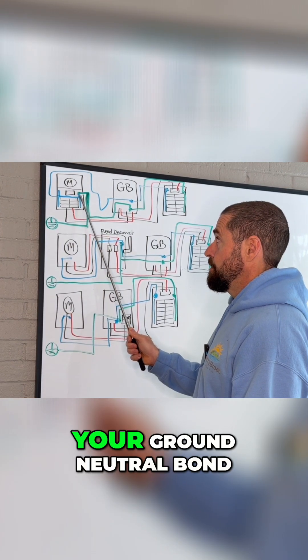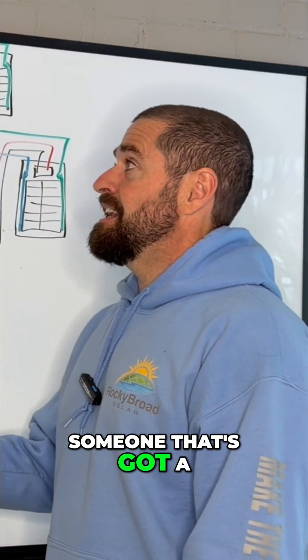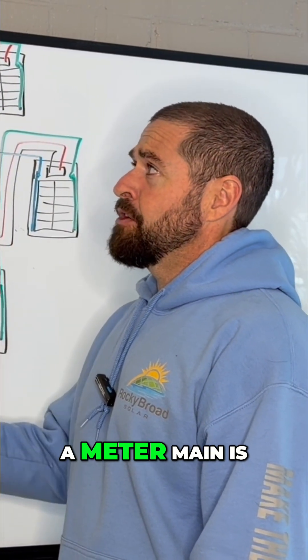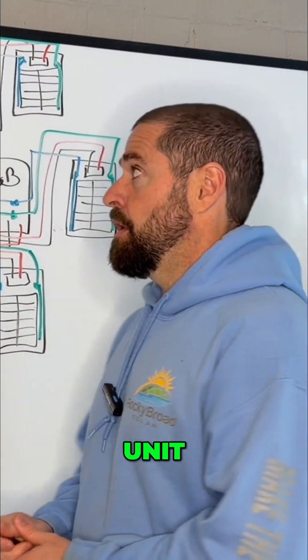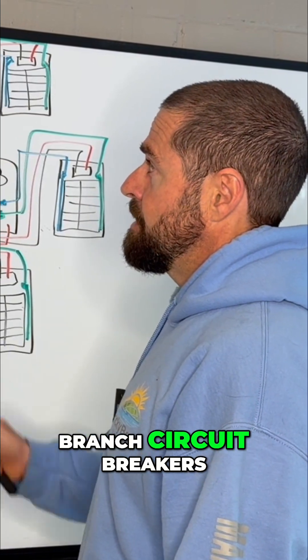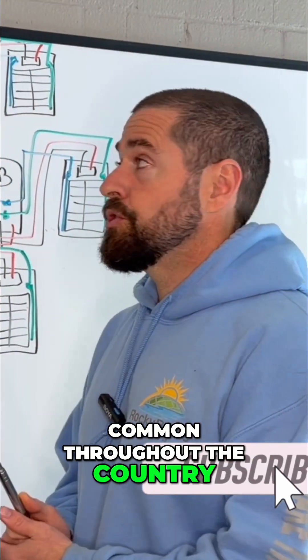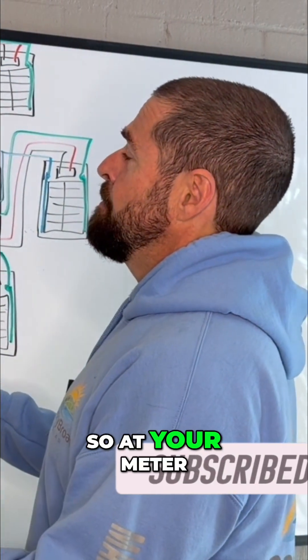That's what's called your ground to neutral bond. First, we're going to go over someone that's got a combination meter load center, or a meter main. A meter main is basically just a meter and a main breaker all in one unit, while the combo meter also has room for branch circuit breakers. These are very common throughout the country, so this is going to be a common setup.